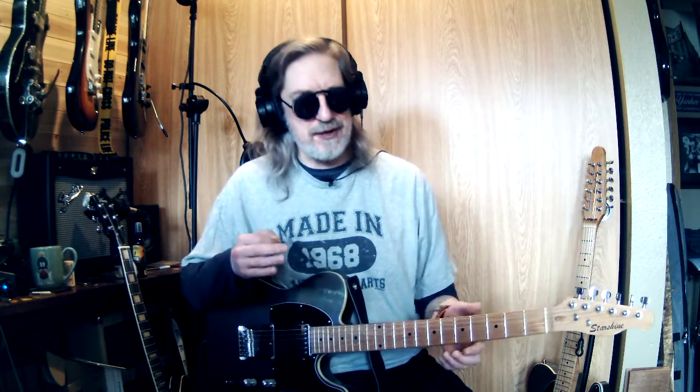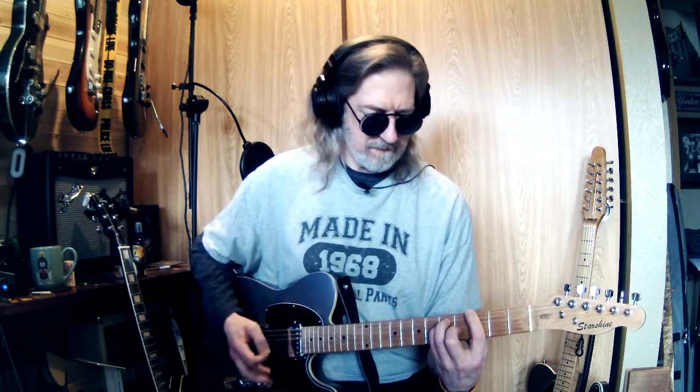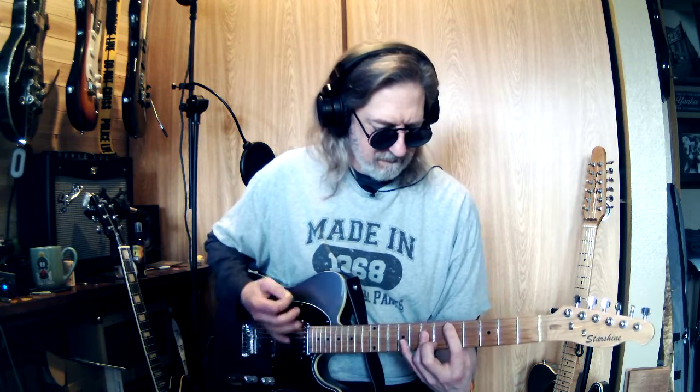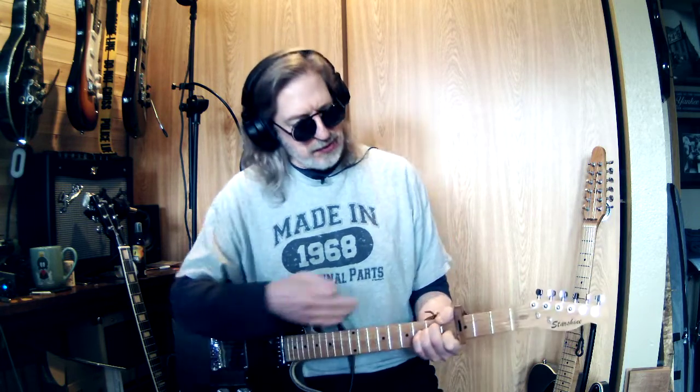The song I'm talking about is 'Cadillac Ranch' by Bruce Springsteen. You can play it without a capo, but it's a little bit difficult to play that way, especially if you have to sing the words too — there are just a lot of working parts. So you want to minimize that, and you do that by putting the capo where it's going to help the most.